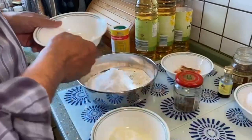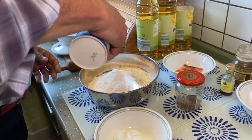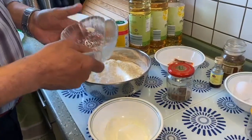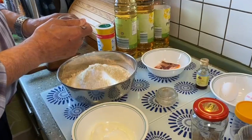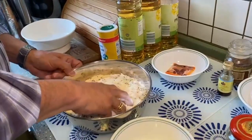Add half a teaspoon of salt, or as I always say, salt to taste — that would be about half a teaspoon. We add the almond powder and one full teaspoon of caraway seeds. With clean hands, just mix everything together nicely.